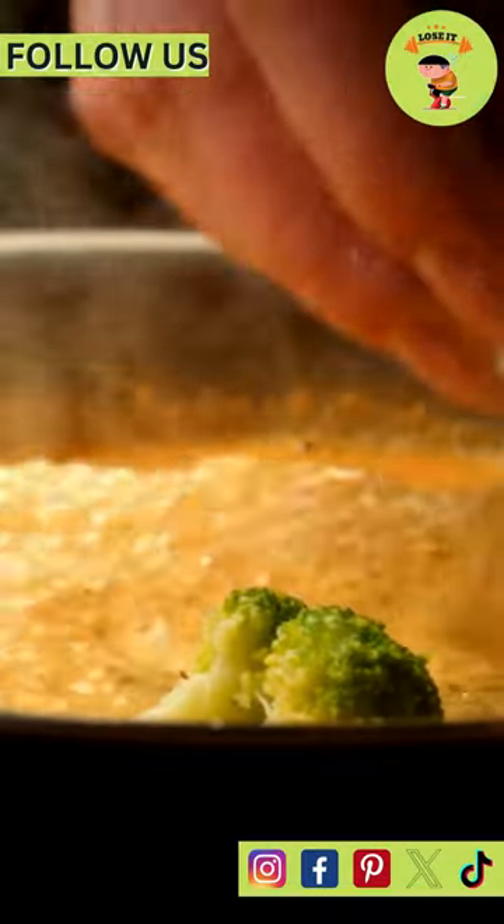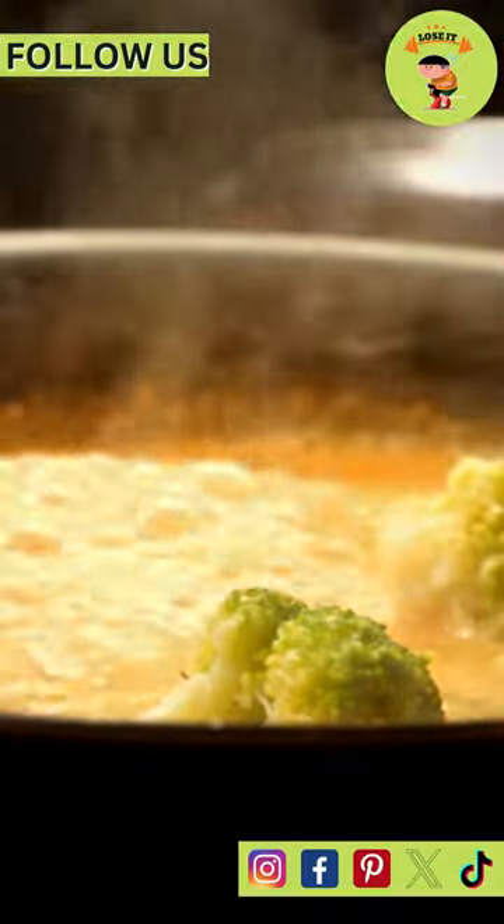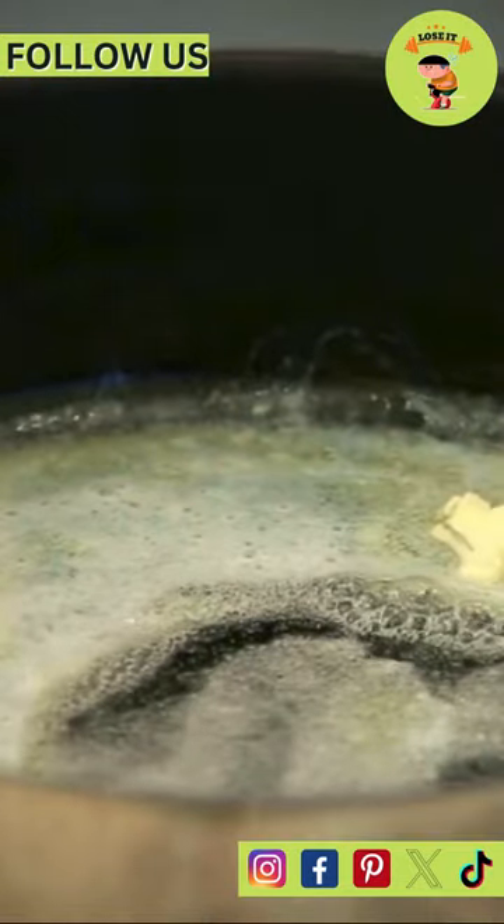Start with fresh cauliflower florets. Steam or boil them until they're tender. Now, on to the cheese sauce.